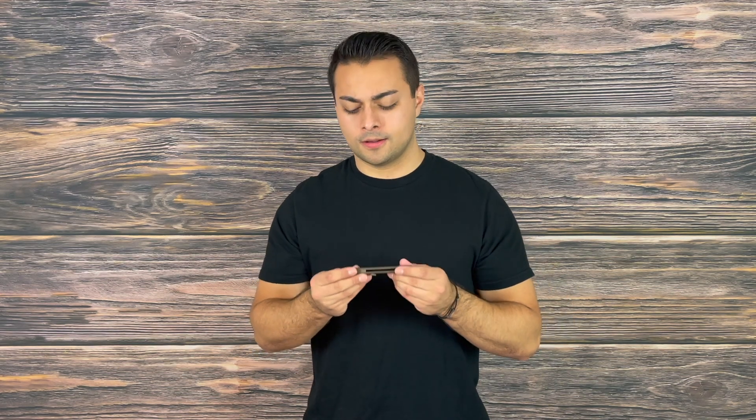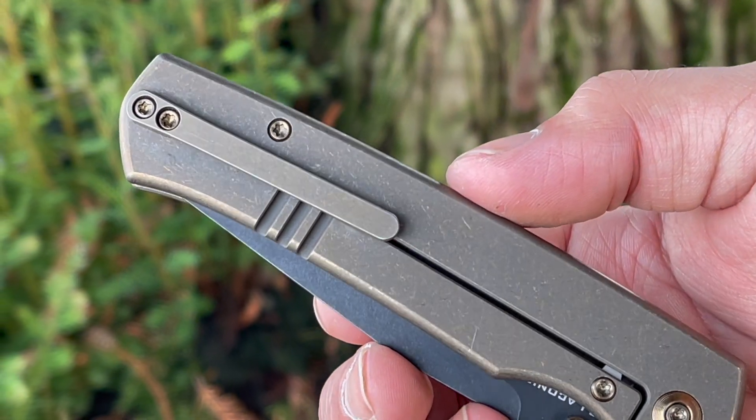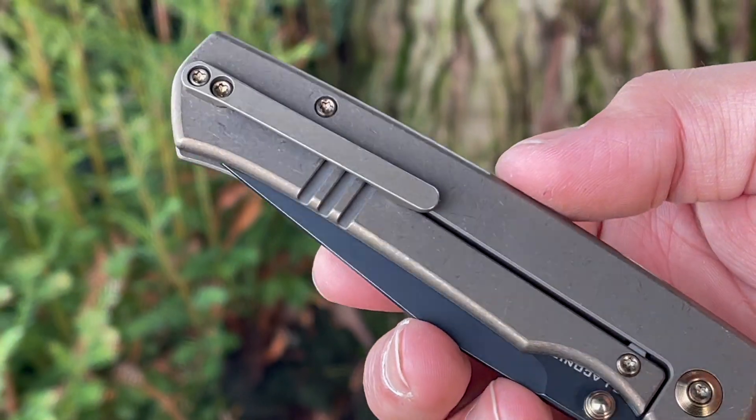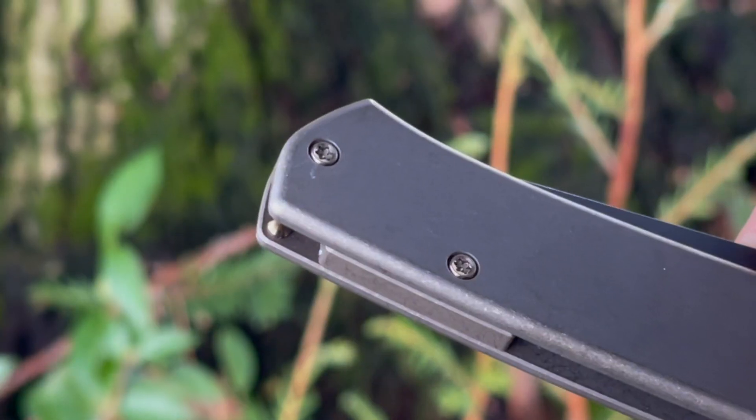We also saw that in the Gavco Knives — it was for right-handers only — so what the heck, I hope that's not a trend that continues because I would really love to carry these on my left side. Of course I'm being a little melodramatic here, but I do really enjoy this pocket clip, and it also has a backspacer and hidden lanyard hole so you can add those if you want to attach a lanyard to this.